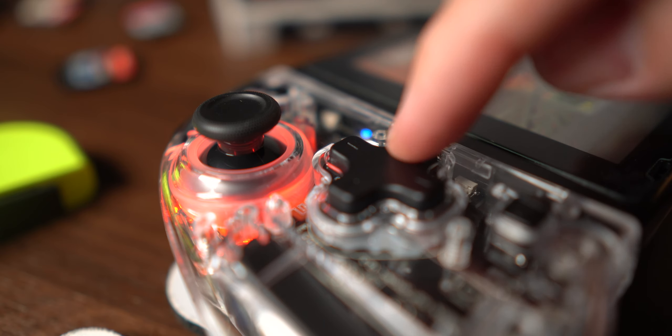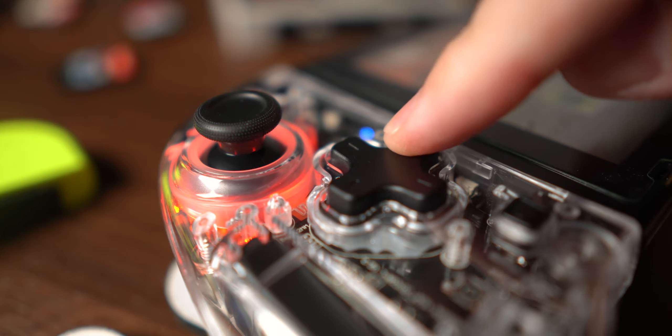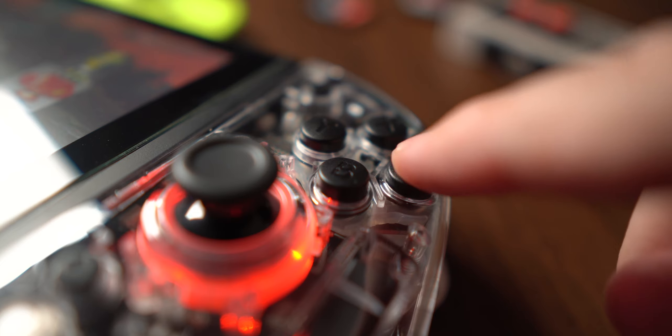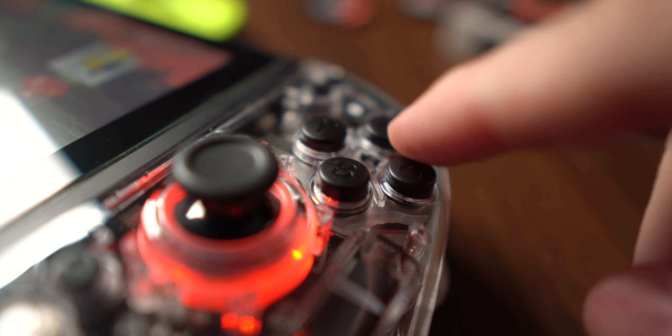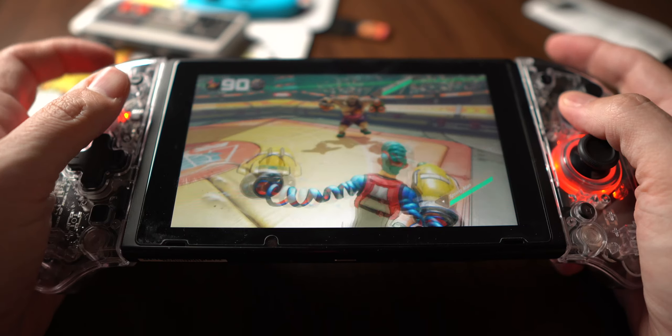I've never used the camera outside of like five minutes with Labo. The D-pad is not as clicky as I would like, which is surprising because all of the other buttons on this thing are super clicky and satisfying. The D-pad, in contrast, feels kind of mushy and it's a little disappointing. If you were playing Mortal Kombat and you had to do forward-forward something, you might miss that second forward input just because it feels so mushy and there's not enough tactile feedback.